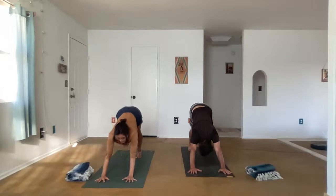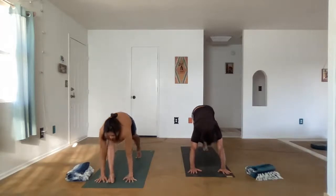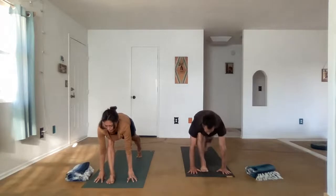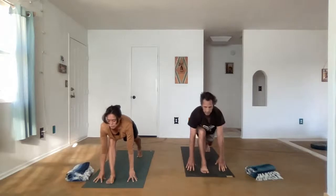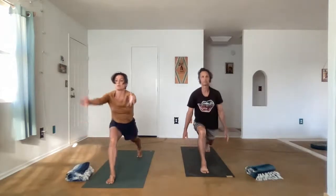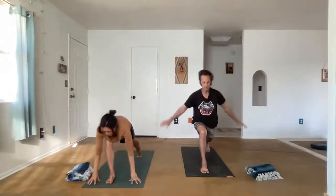Looking to the hands, we step the right foot forward. We have to bring the knee high up into the chest, and then gently place it between the hands. Set up your foundation, and then inhale the arms up. We're in a high lunge — we're on the ball of the back foot in this posture. Exhale, step forward, Uttanasana.